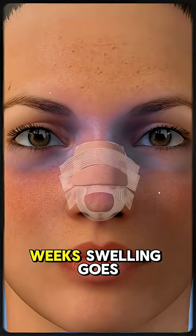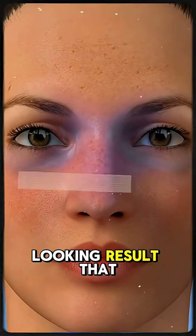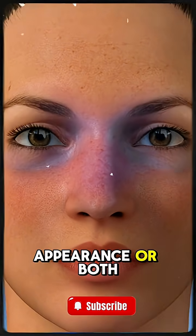Over the following weeks, swelling goes down, revealing a natural-looking result that improves breathing, feeling, appearance, or both.